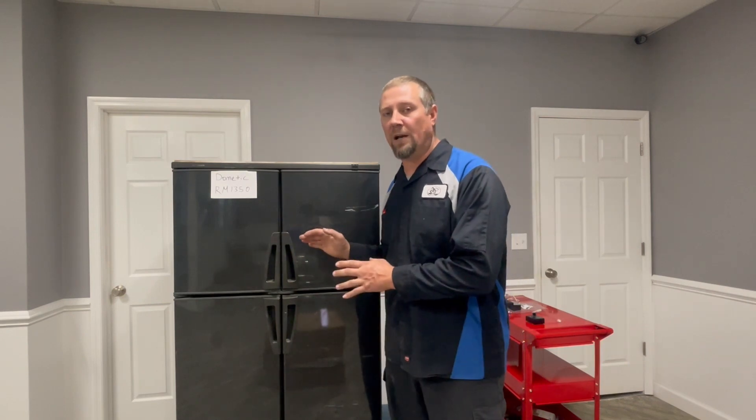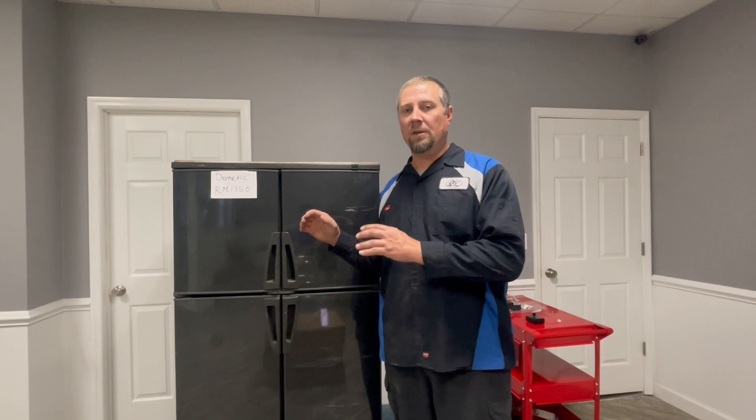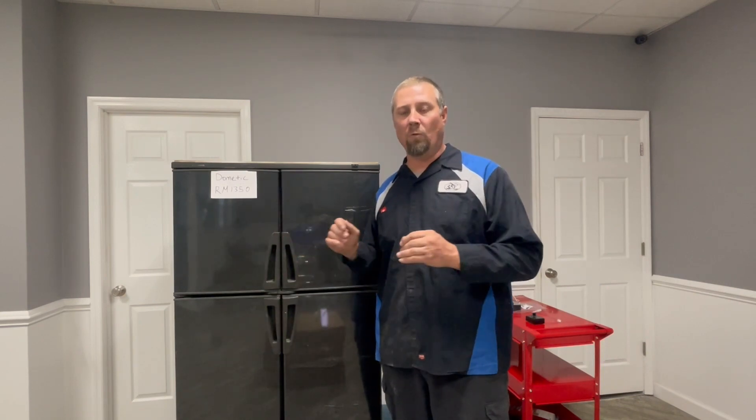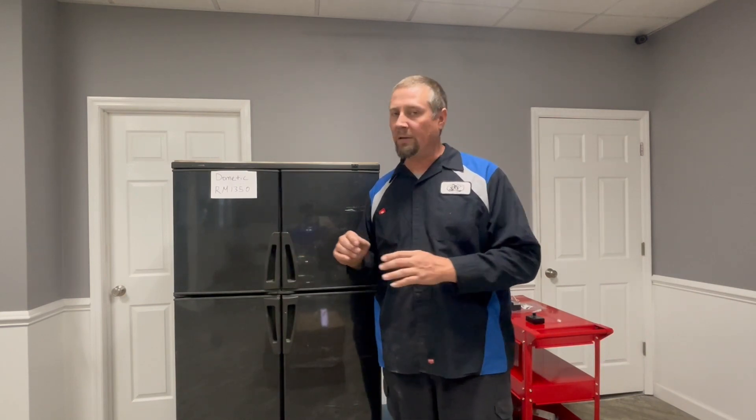So we're going to touch on that today because this is a good refrigerator once we resolve all the problems that the manufacturer installed that I feel are wrong. I'm going to show you where a lot of the problems are on this, and once you resolve these issues, this is a great refrigerator. Once I get all these fixed, typically I don't have any problems with this manufacturer's refrigerator.